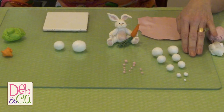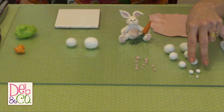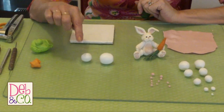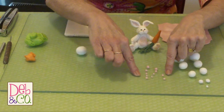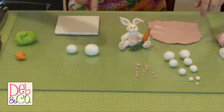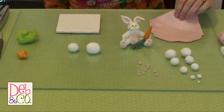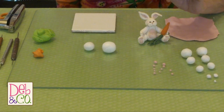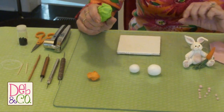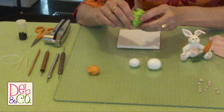We have got white polymer clay. I've got one little ball for his chin, two balls for his cheeks, his ears, his arms, his legs, his body, and his head. We've got some pale or pastel pink for his nose and the pads of his feet. We've got a piece of clay that's been rolled out pretty thin on about a setting of five, which will go over his belly. I've got orange for his carrot, and I'm using this green for the green part of his carrot. I don't like the darker color as well, so I'm going to go with this color this time.